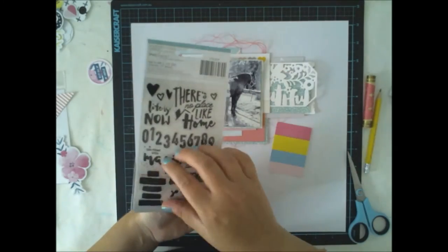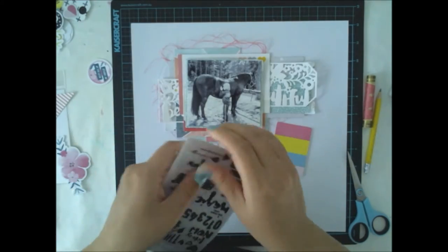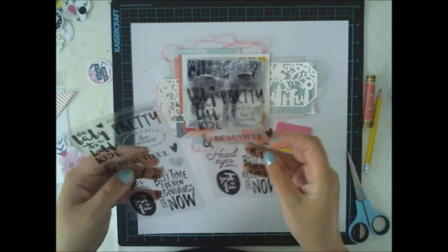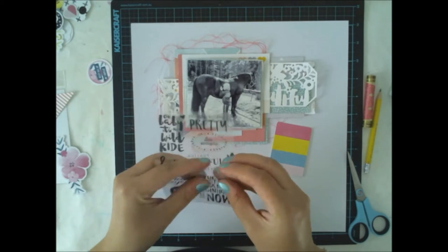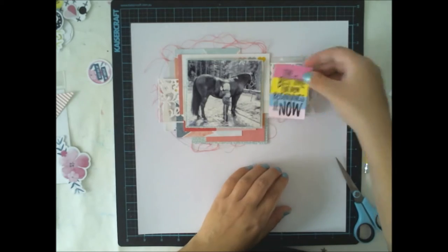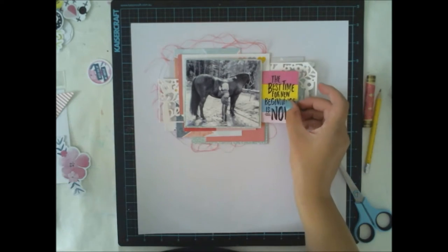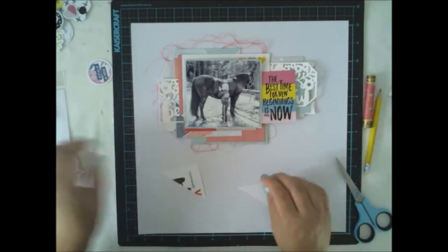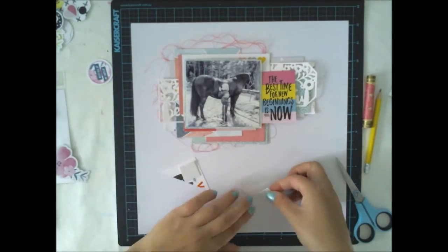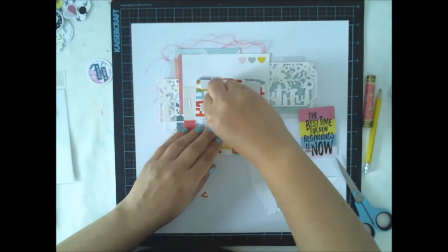Back to the layout — not to the horses! I'm using these Dear Lizzy black stickers from the embellishment kit from August, and then some of the exclusive ephemera we had in the same embellishment kit.